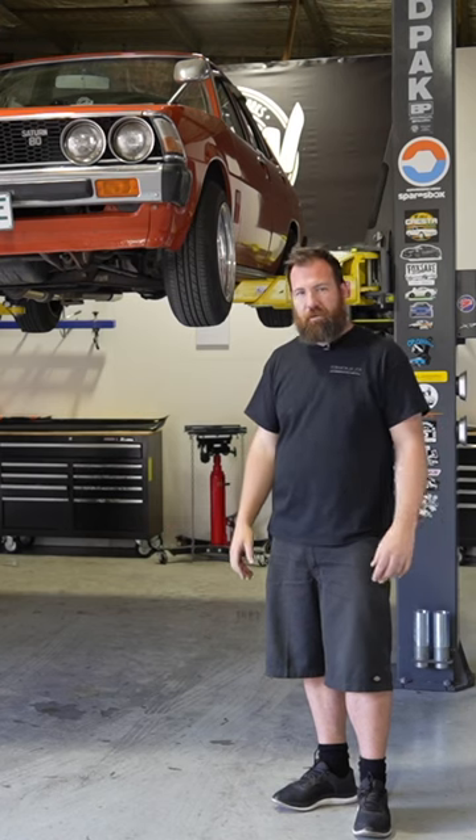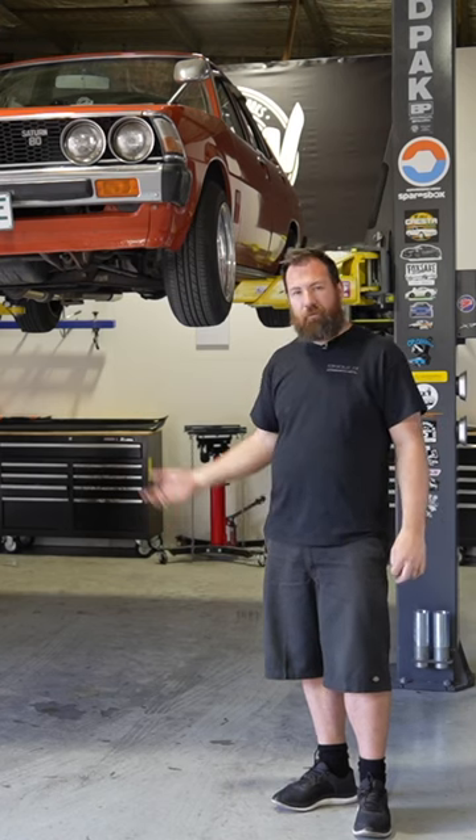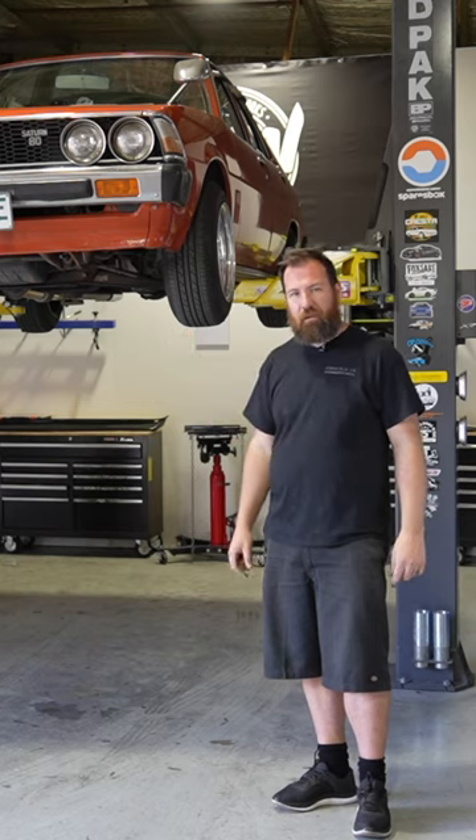That 400ml may be the difference between that box going for another 10 years and not, so definitely keep that in mind.